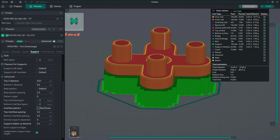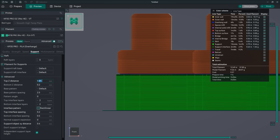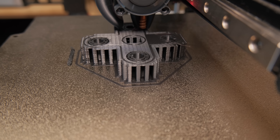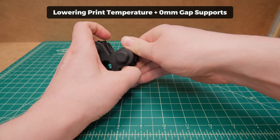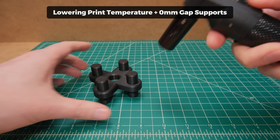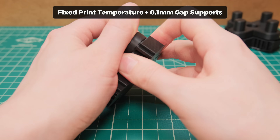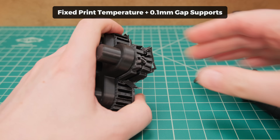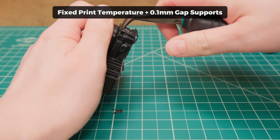So we printed in two different ways: one by lowering the temperature and eliminating the support gap, and a second by reducing the support gap to 0.1mm. When using the zero-gap method, the supports didn't just pop off — they required some force — but they peeled extremely clean. After a few blasts from a lighter, it looked like the best bottom surface I have ever seen. Meanwhile, using a 0.1mm support gap without lowering the printing temperature, I instantly realized it would be impossible to remove supports without tools, and even then I struggled for a while to get them off.